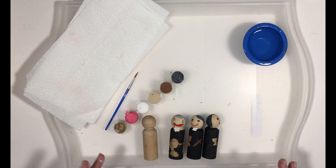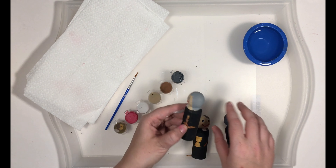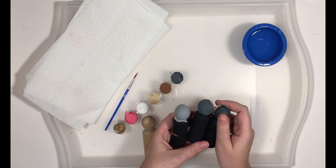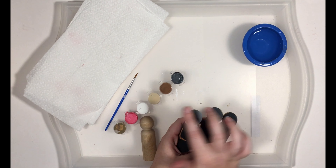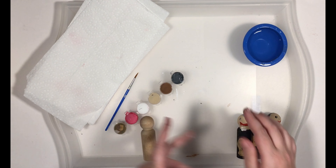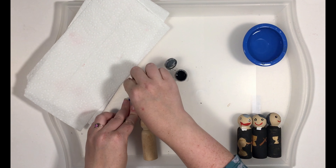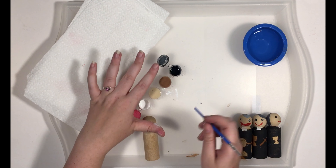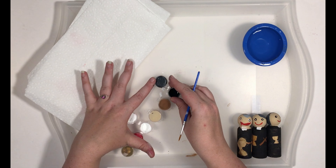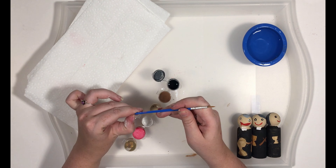Let's get started on St. Gaspar. We're going to depict him a little bit older in life, so we're going to make him some gray hair just to make it distinct from his cassock. You'll notice you don't have gray, but thankfully acrylic paint mixes really well to make new colors. So we're going to take some black and our white and mix them up in the paint lid. And if you've already done your St. Therese peg doll for this month, we did this with white and red to make pink for her.